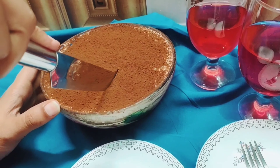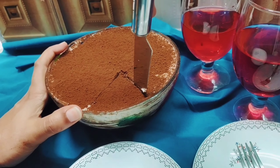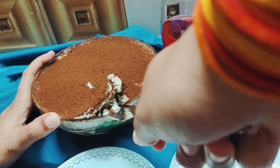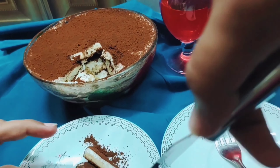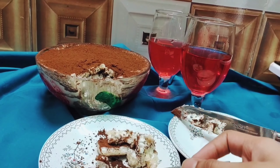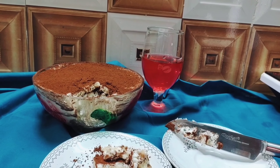To assemble the tiramisu, dissolve about one teaspoon of instant coffee in half a cup of warm water. Dip the ladyfinger biscuits for two to three seconds so they absorb the coffee flavor, then remove and arrange them in a bowl. Add a generous layer of filling on top and smoothen it out. Dust a good amount of cocoa powder to cover the entire surface, then repeat the process until the bowl is completely filled.